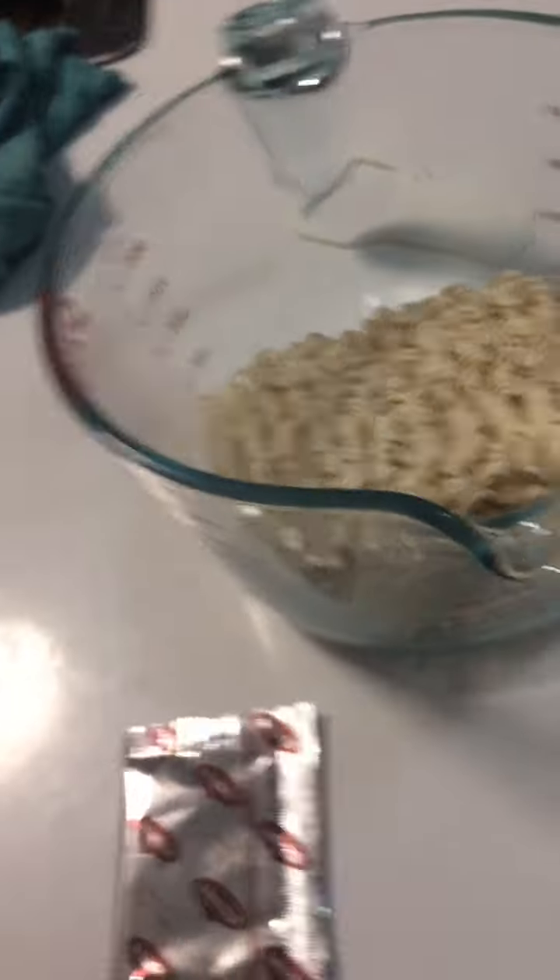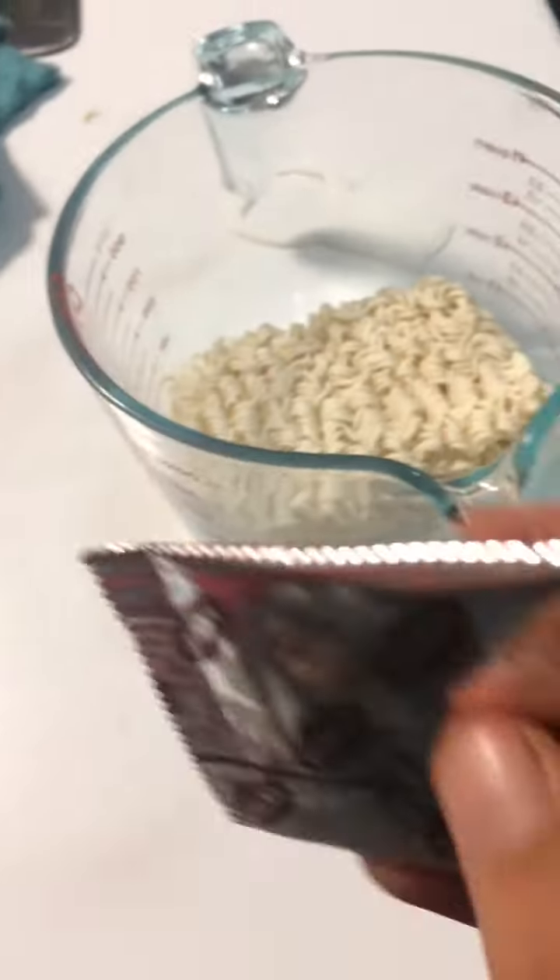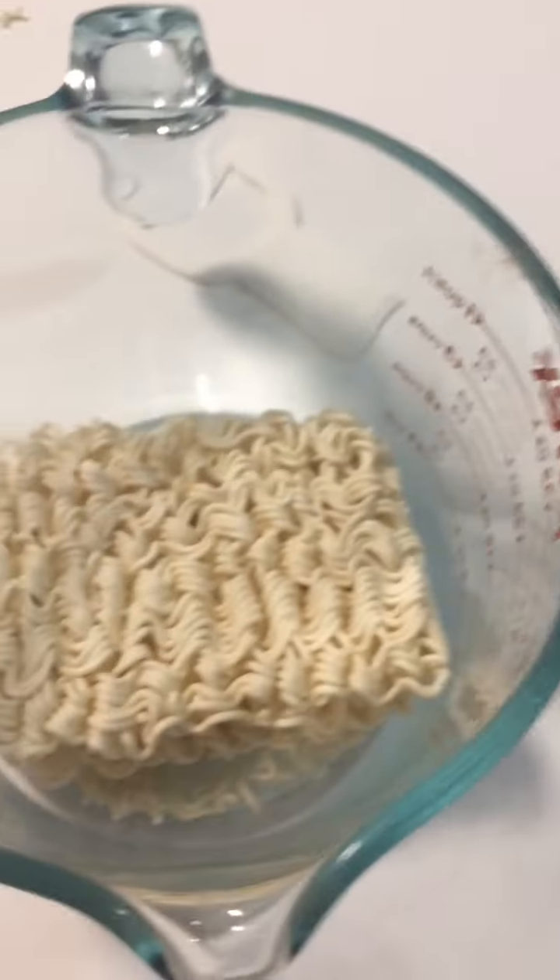I'm ready for noodles! Look at this — it's a big choppy. Look at this, you go... you don't drop it. Actually yes, you do that, and then you go.